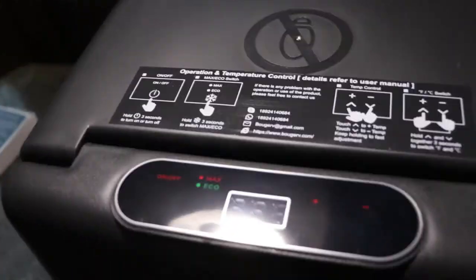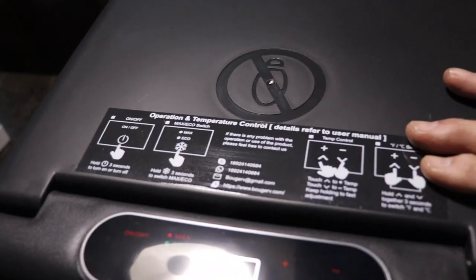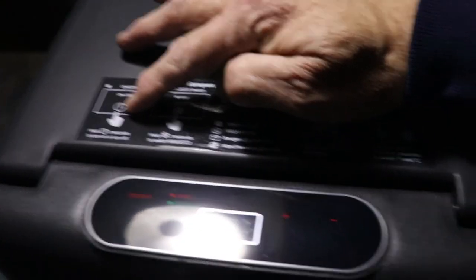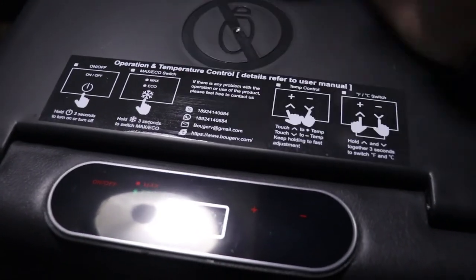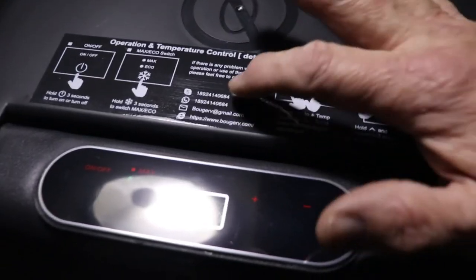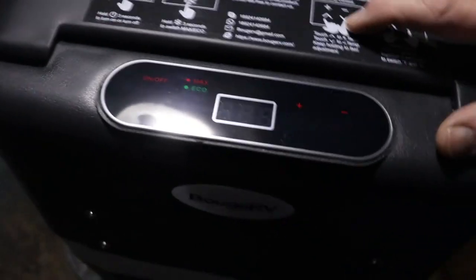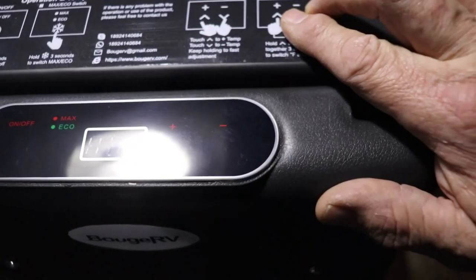On the back, just over the control panel, it gives you instructions on how to turn it on and off, how to set it for eco mode, your service numbers if needed, how to set your temperature settings, and how to change it from Fahrenheit to Celsius.